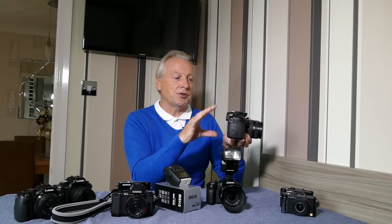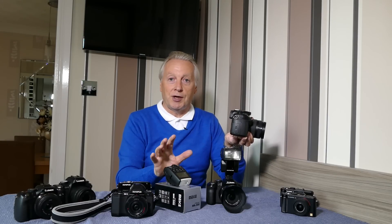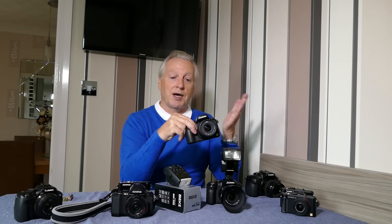With the GH3 it uses a different command system to control remote flashes, so I'm wondering if the remote flash system is affecting the way the MK300 interface works. You don't get true compatibility with the GH3. If you install it on the GH2 it works fine because that is just a single pre-flash system.